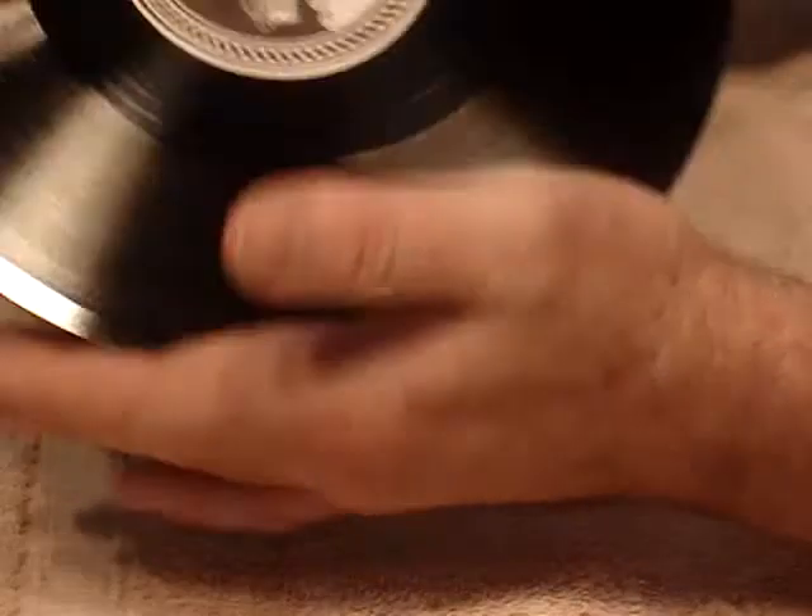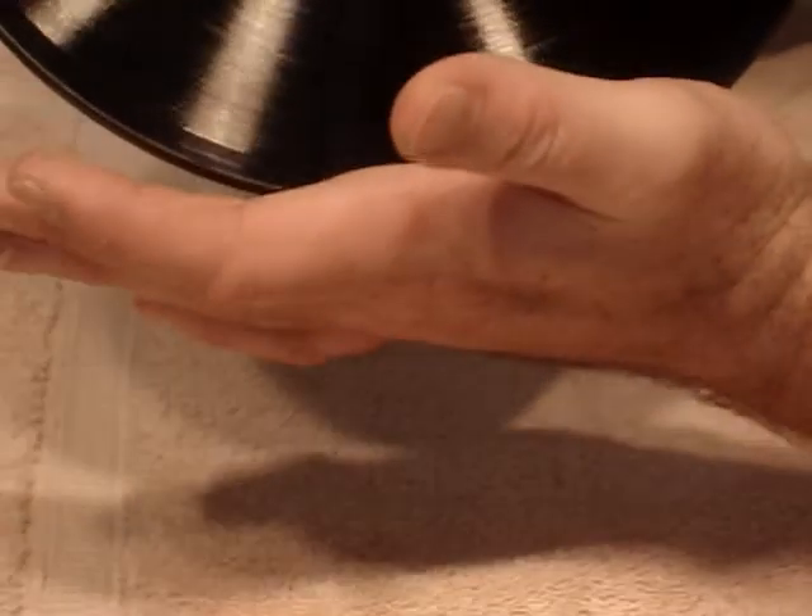If your record looks fairly clean and you're satisfied with it, you probably won't need to clean it again. This is a fairly nice, clean record. Then take your dust cloth again and wipe it off on both sides.